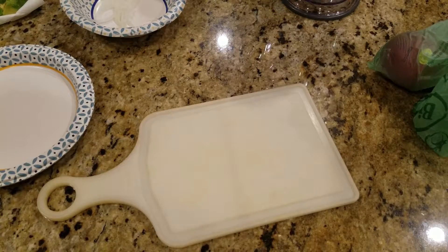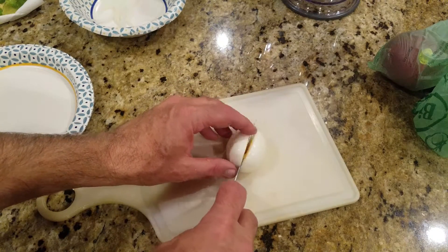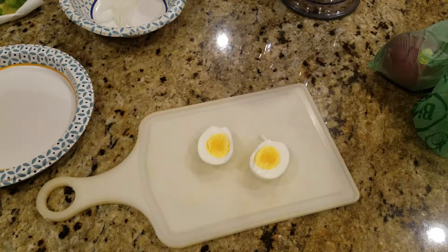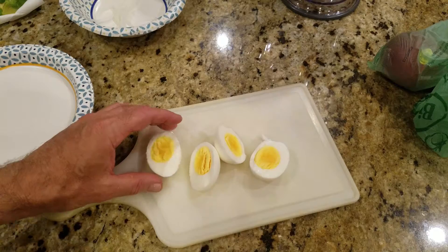Let's take a look at these eggs — cooked perfectly every time. No smell. Can you smell that? Exactly. Can't smell anything. Beautiful.